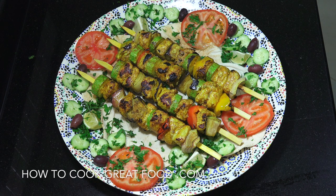Welcome back to How to Cook Great Food. Today we're making chicken kebabs cooked indoors on the cooker — no need for a barbecue. They're really delicious and very simple. Let's take a look at the ingredients we need.